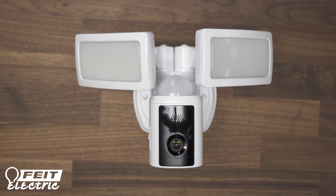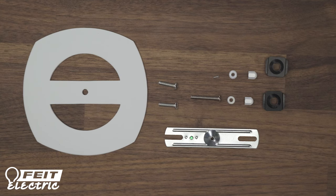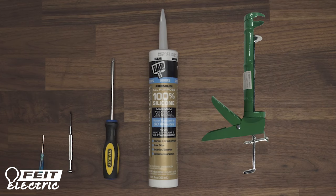Here's what comes in the box. In addition to the fixture, there's mounting hardware, screws, washers, and nuts. You will also need a flathead and Phillips screwdriver, sealant, and a ladder depending on your installation location.